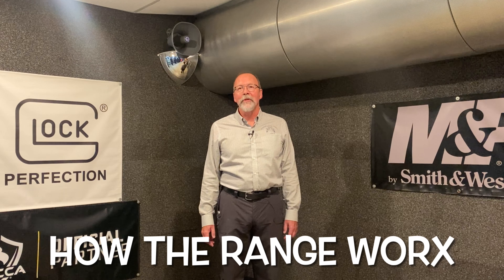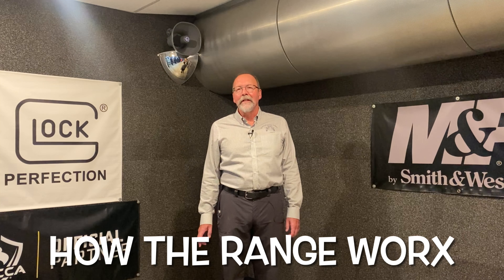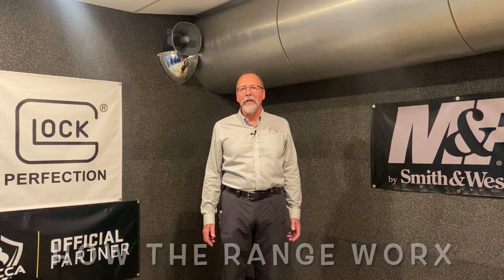Hello everyone, this is another episode of The Doctor Is In. This episode is entitled How the Range Works.